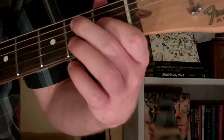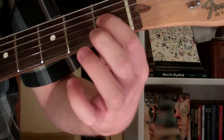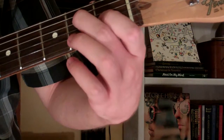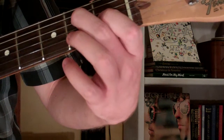To play it, we'll start out and put our first finger on the first fret of the third string. Our second finger is on the second fret of the fourth string, and with the top of our second finger we're using it to mute the fifth string.